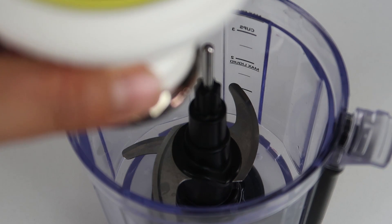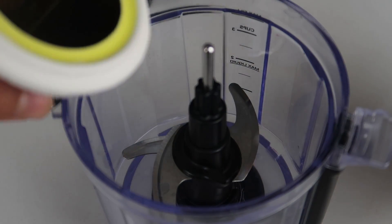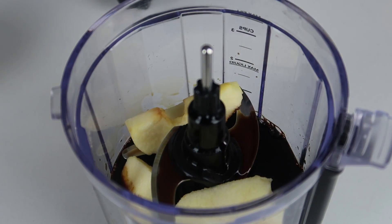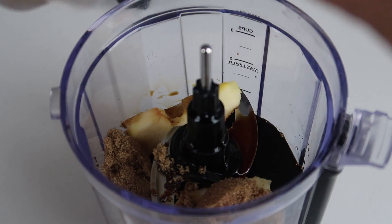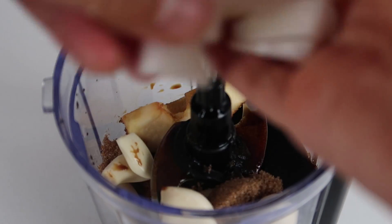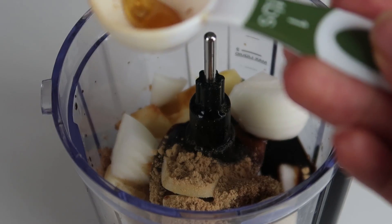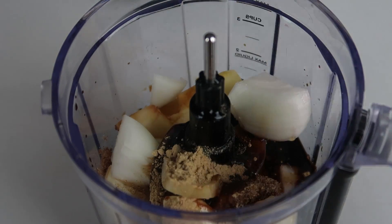The first ingredient you'll need is soy sauce — we're gonna add plenty of it. I use a Korean brand, but any soy sauce should do the trick. We're also adding half an apple. You need something sweet, some kind of fruit — you can use an apple, pear, or kiwi. We're also adding some brown sugar, four to six cloves of garlic, about a quarter of an onion, some ginger powder — you can use actual ginger, but too lazy — and a little bit of sesame oil.